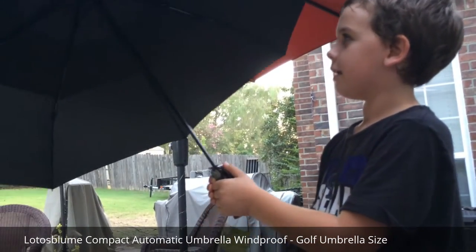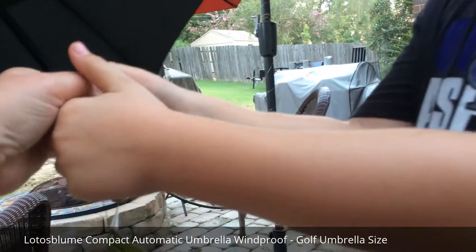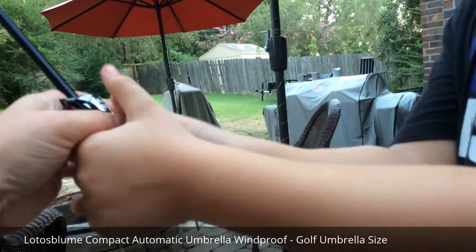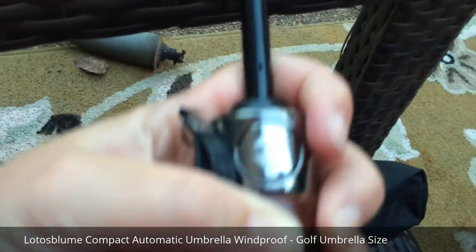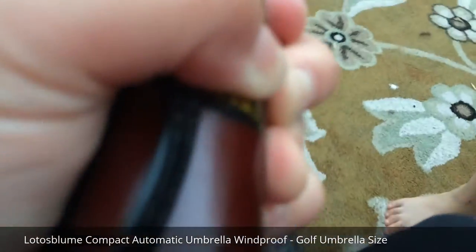I think you probably have to press the button to close it. Press the button — it presses to close. There you go. See, there's an arrow. You see there's an arrow here — arrow up to open, arrow down to close. How cool is that?